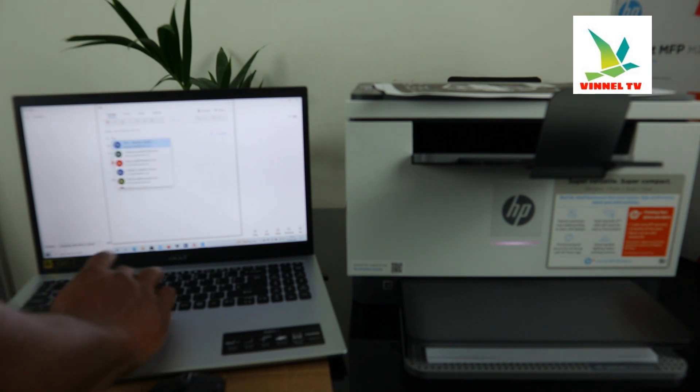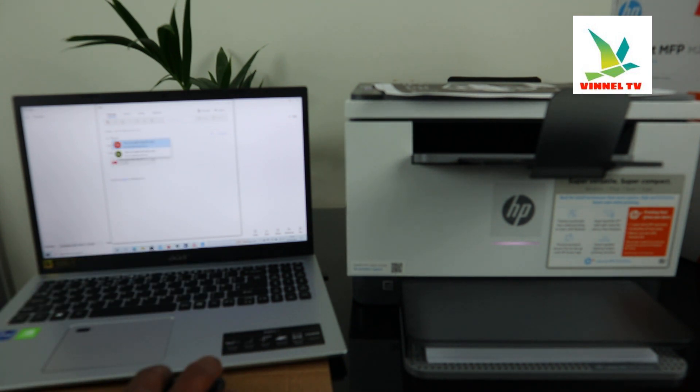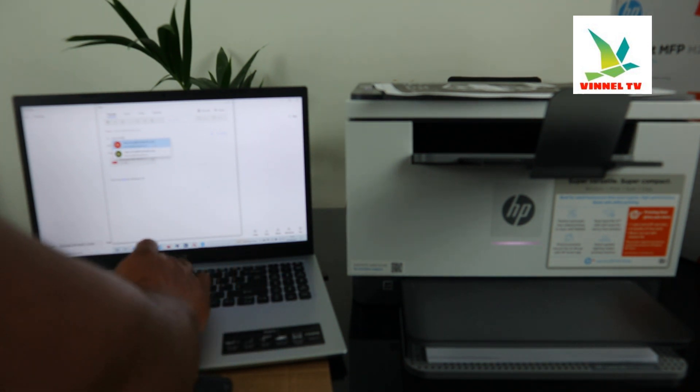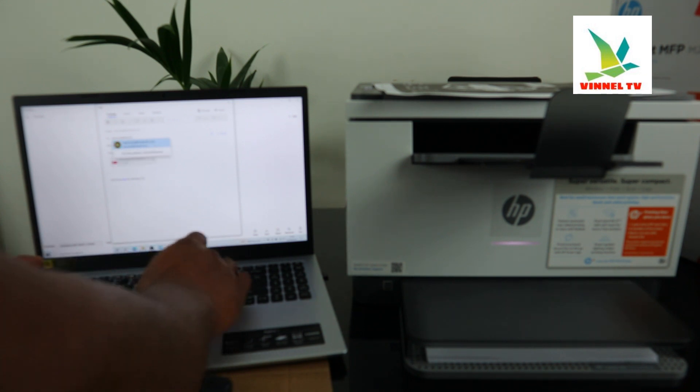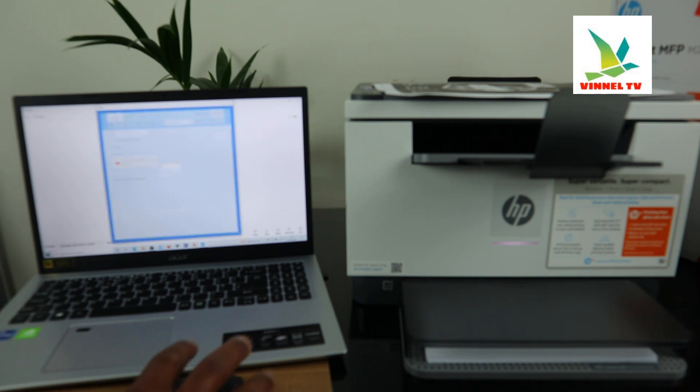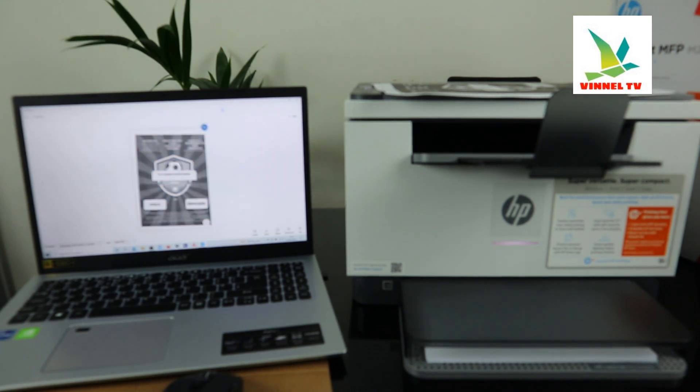Type in my email address — I'm going to send it back to my own email address again. Type the email address of the person you want to send this to, and once you type the email address, click send. This document is now sending — it's been sent to my email.